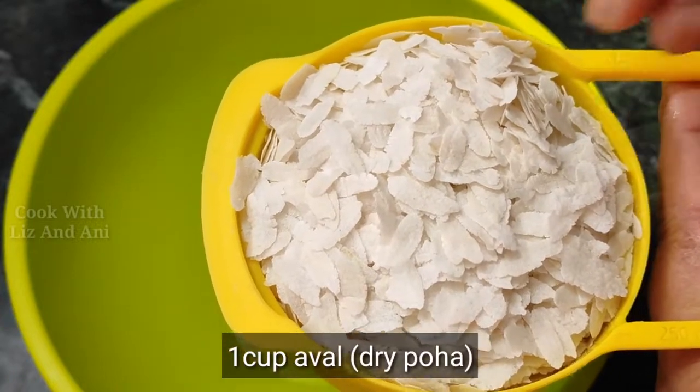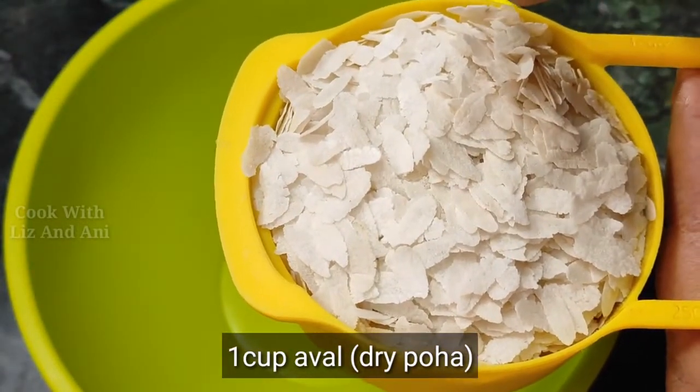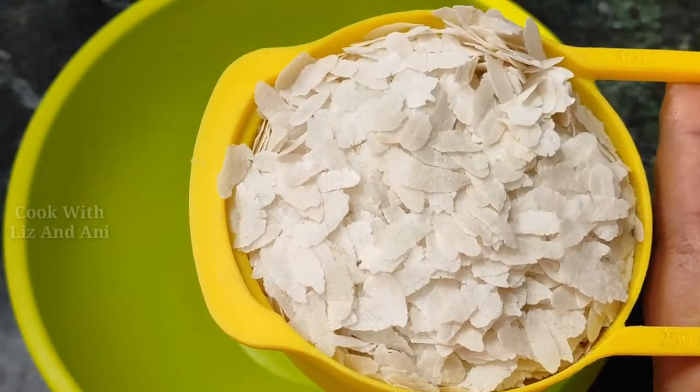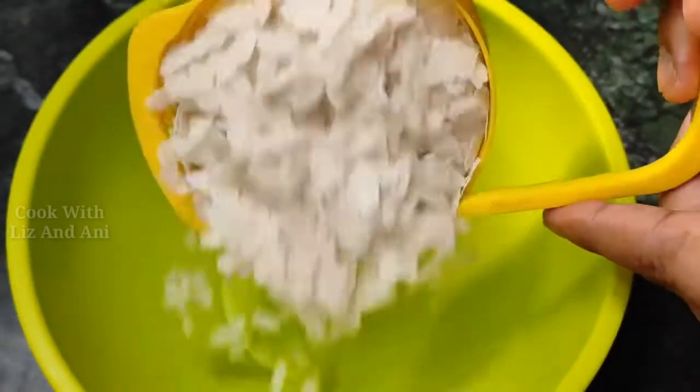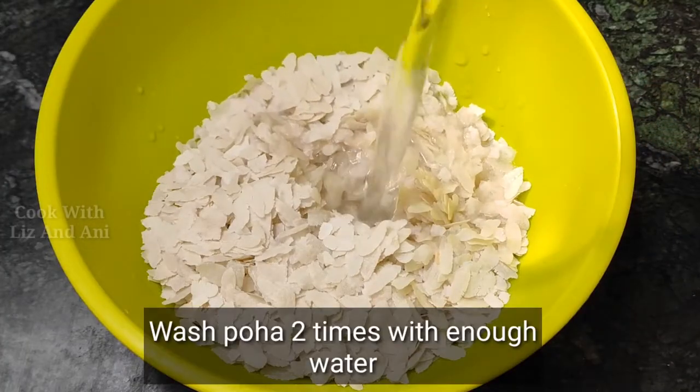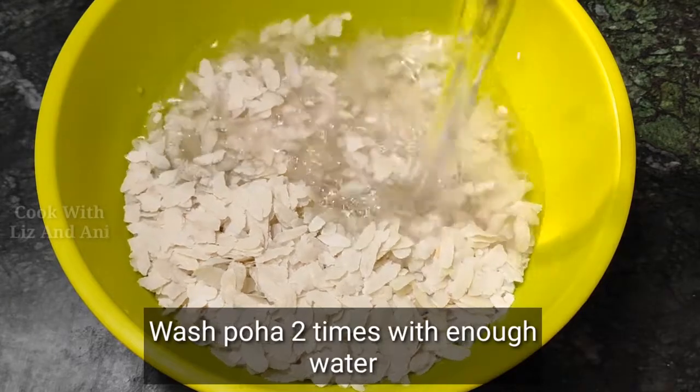I am ready to use one cup. You can use a small cup. Let's get started — the same thing we need to cut.